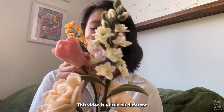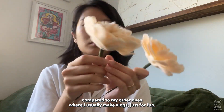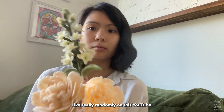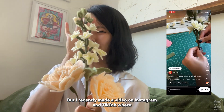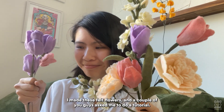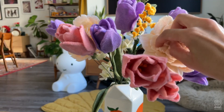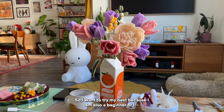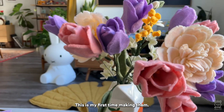Hi guys, this video is a little bit different compared to my other ones where I usually make vlogs just for fun randomly on this YouTube. I recently made a video on Instagram and TikTok where I made these felt flowers, and a couple of you asked me to do a tutorial. I want to try my best because I am also a beginner — this is actually my first time making them — so I'll try to make a simple version for you guys to follow along.